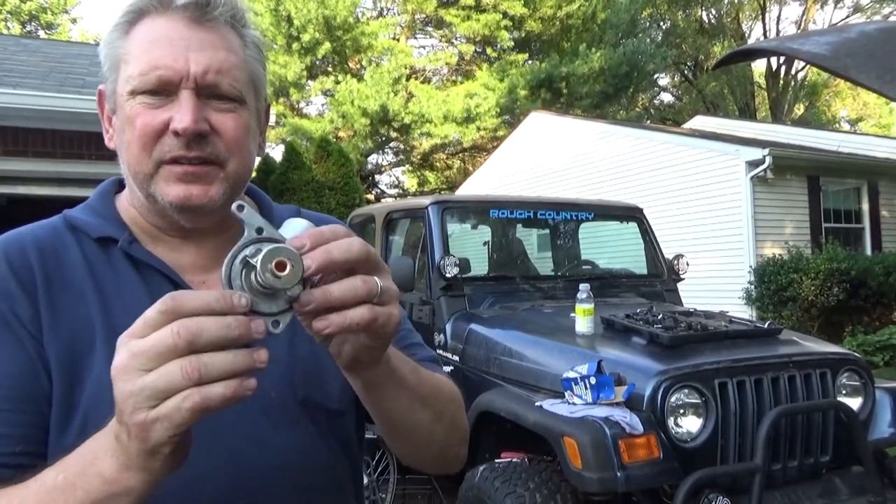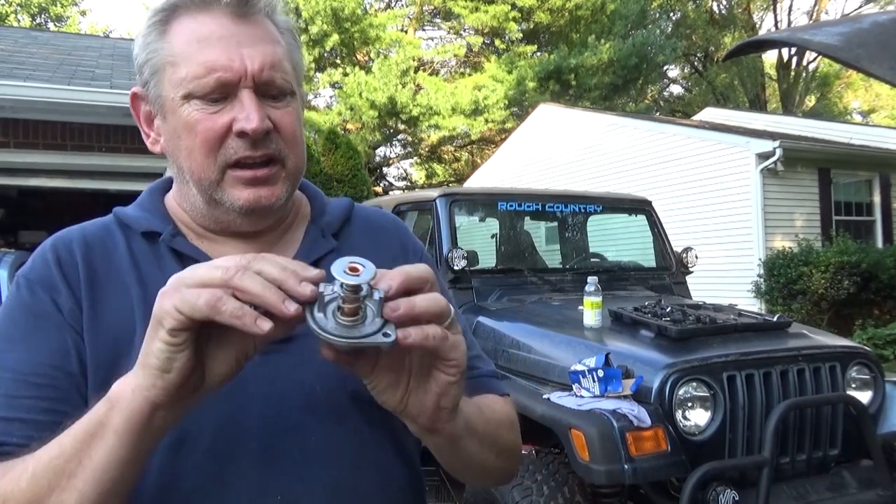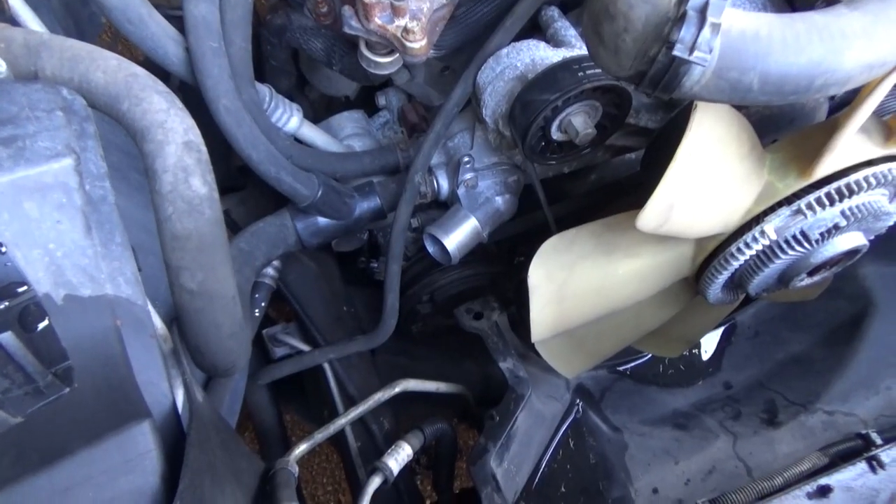Here's the new thermostat, housing and all — pretty cool, it's all built together. It's got a new rubber o-ring. I'll slap this baby in and we'll be ready to put the radiator back in. And it's on!